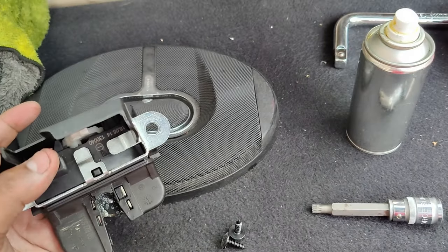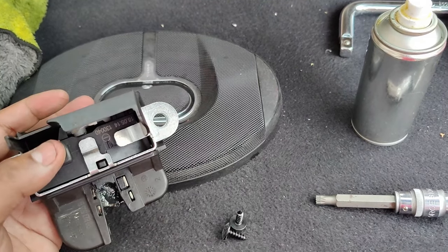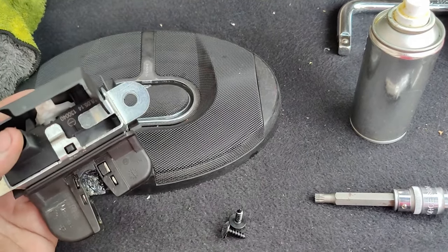The only thing remaining is to bolt it in place, put the door card back on, and test it. I'm going to do the first two steps on my own and show you directly the testing.